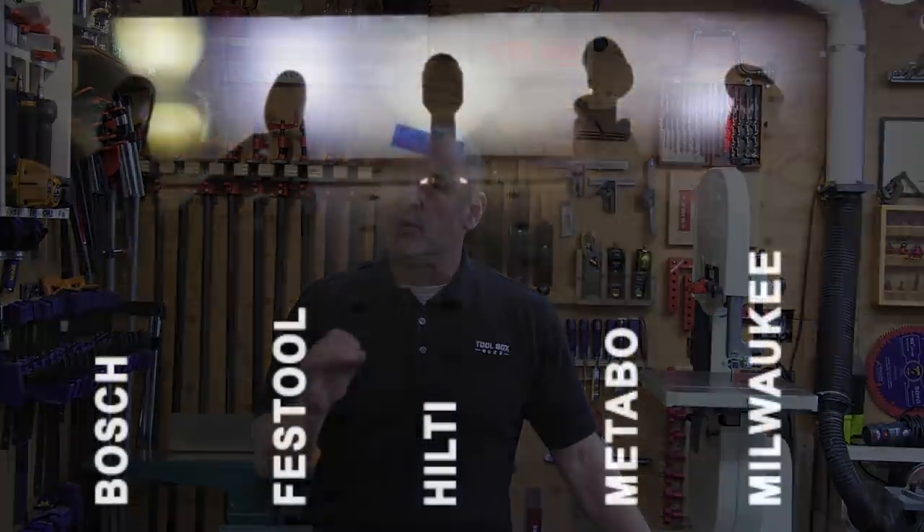Here's our ranking. Festool clearly had the best overall distribution of light — the light was diffused nicely, there were no hot spots, and it lit a larger area very well. On the downside, the Festool light doesn't stay on after you release the trigger, which is kind of a pain. Hilti came a close second with a similar light pattern to Festool, but not quite as bright. Milwaukee has a really bright light and does a good job lighting the whole work area, but it does have a rather large hot spot compared to the Festool and Hilti.